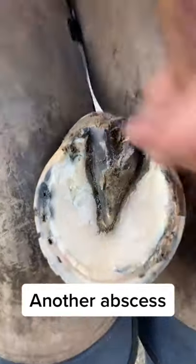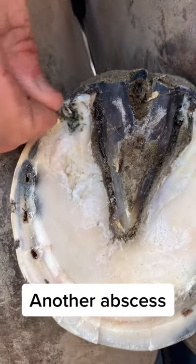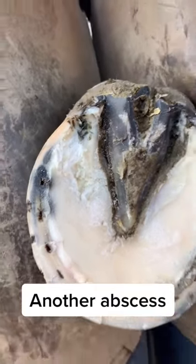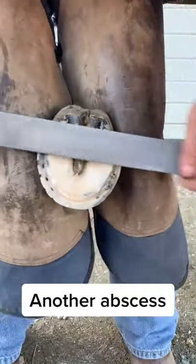The drain track runs right down into here, so now it's relieved. And for all of you asking if it hurt — he'd be jumping around. Thanks for watching.